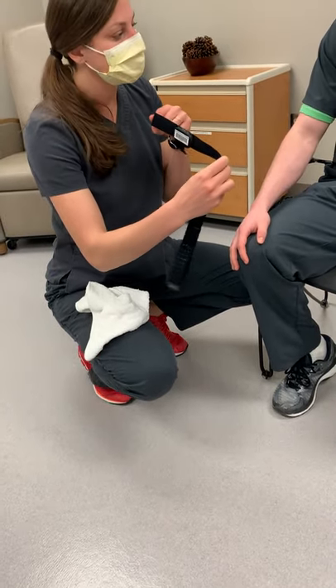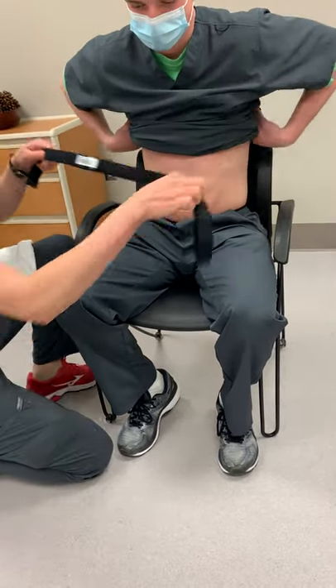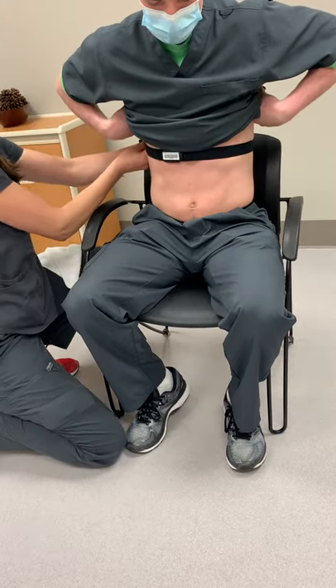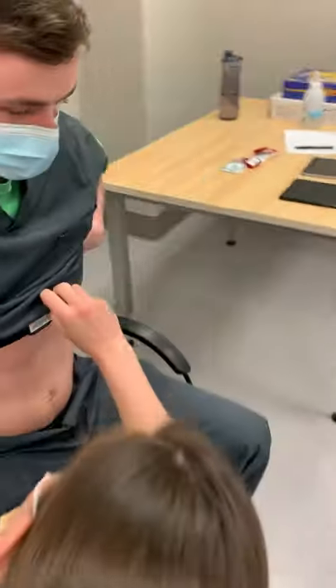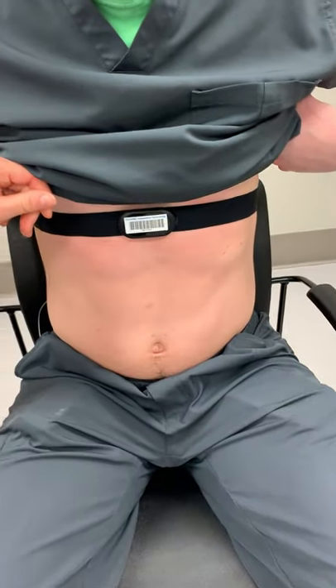Then we're going to take that and put it onto the patient. Austin, can you lift up your shirt for me? Thanks. Just reaching around and clipping it into place. And then we just adjust to make sure that that puck is centered in the chest.